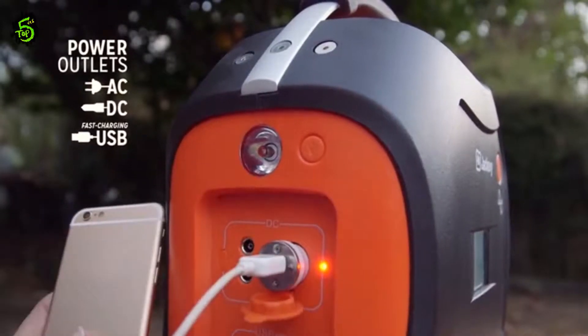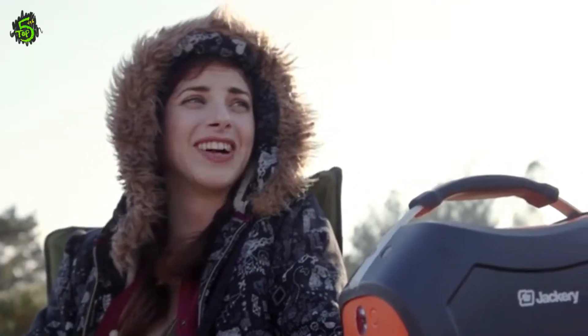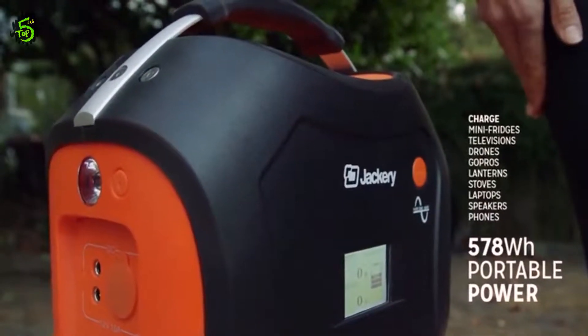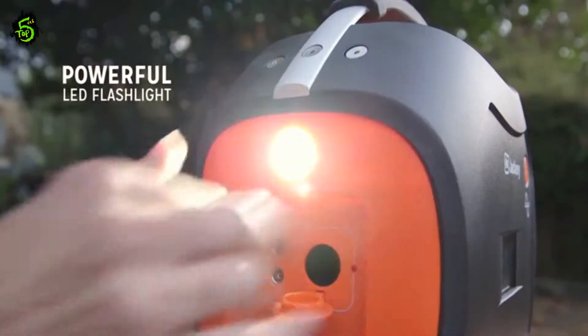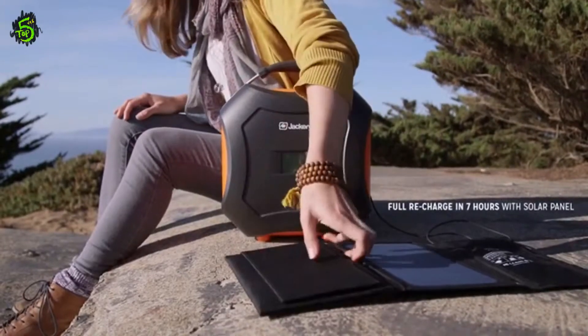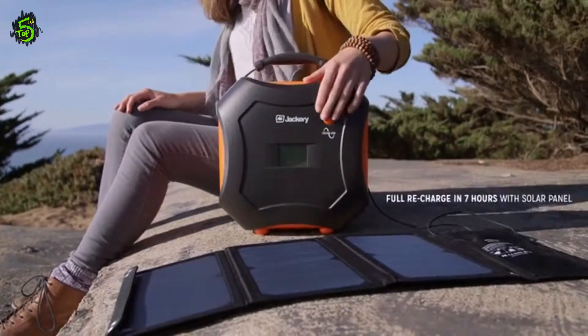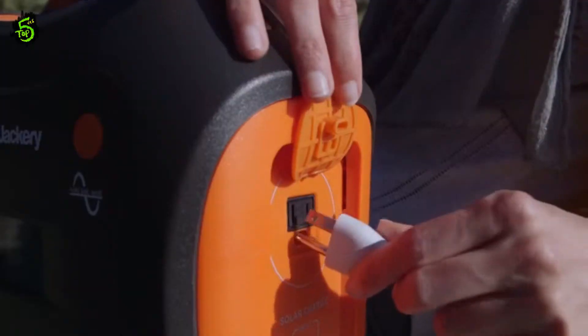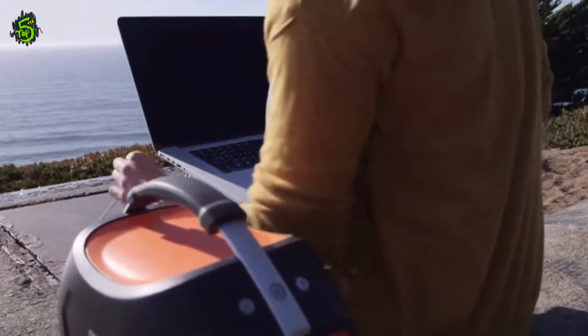With AC and DC outlets and two high-speed USB ports, the PowerPro allows you to charge multiple devices at once. With a massive 578 watt-hours of power, the PowerPro is the most powerful energy storage solution in its class. The PowerPro is solar-ready, so your power will always last as long as your adventures do.